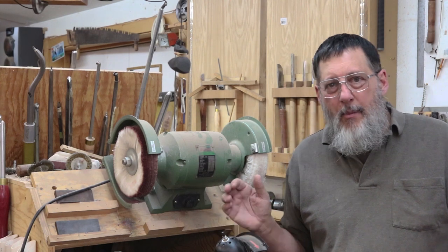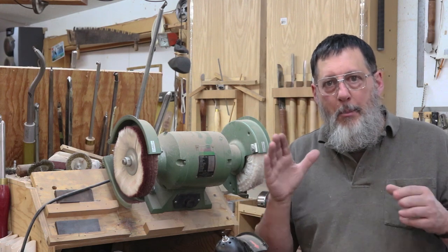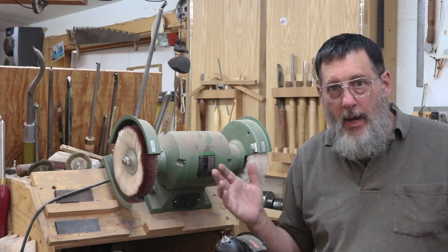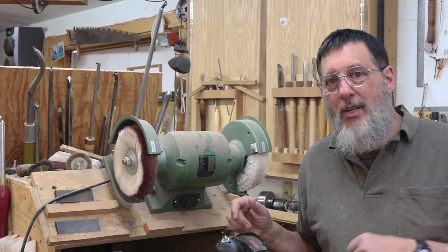That's buffing. There's probably a ton of stuff I left out, and there are probably a lot of you who do something better in terms of buffing. I'm not saying I do everything the right way — it's my way, and it might give you some ideas. I appreciate you watching and I'll talk to you next time.